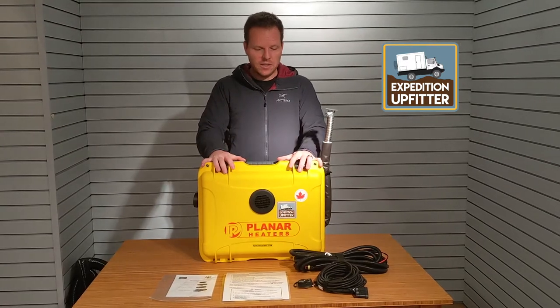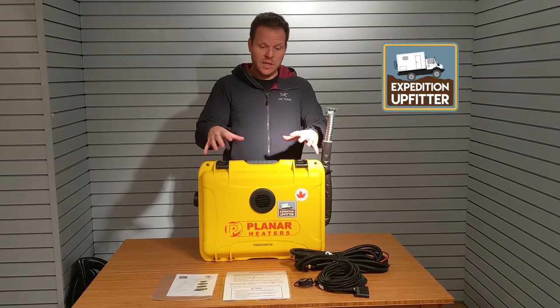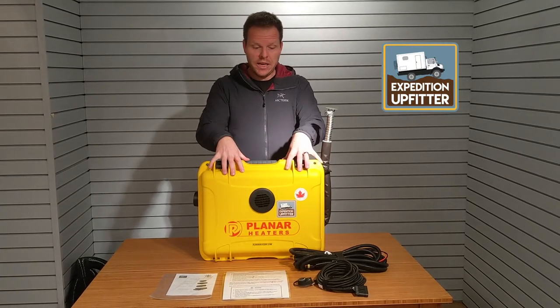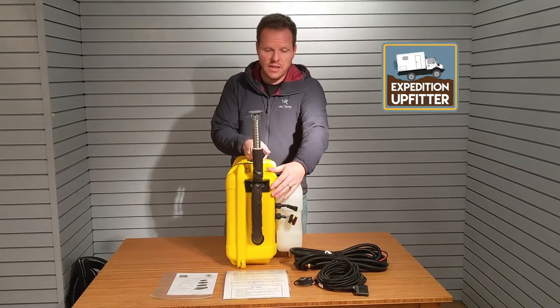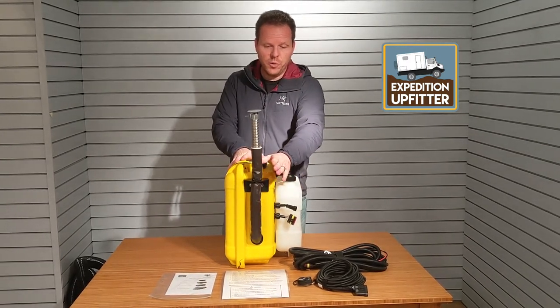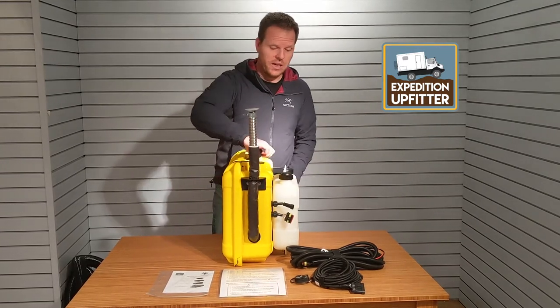Inside this durable waterproof weatherproof case you will see the planar 2D heater. You will also see that we have quality powder-coated brackets to hold everything in place so nothing will rust or fall apart.